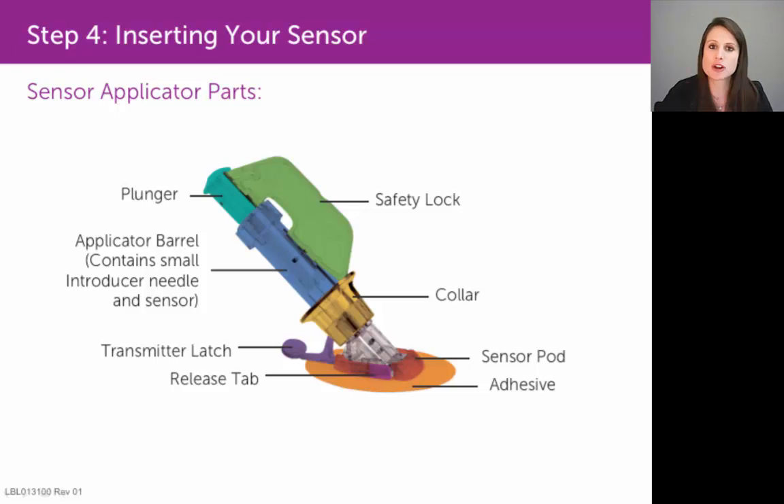So be very cognizant of your finger placement in relation to that collar. Keep your fingers above the collar when you press down on the plunger, and then move your fingers below the collar to retract it to the top of the applicator barrel.